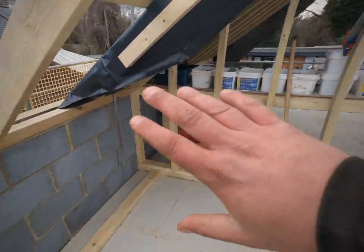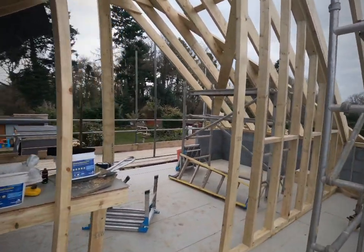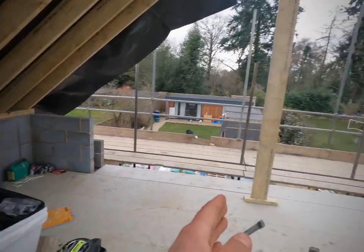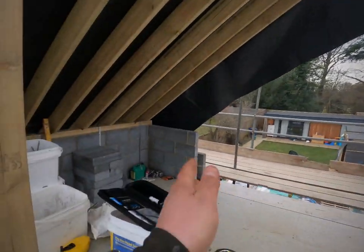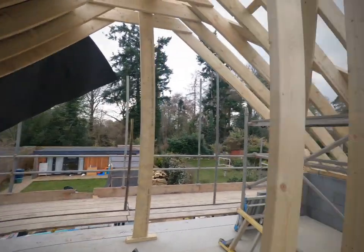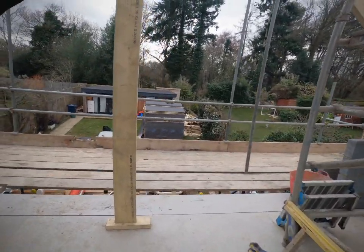Where you can see the stub wall runs all the way through — that is the master bedroom. Like I mentioned in the previous video, from that bit of blockwork there to that bit of blockwork, that will continue up where it meets the rafter. Same on that side, and that will all be a nice bit of gable glass with an Anthracite grey frame to match the sliders that are going below.